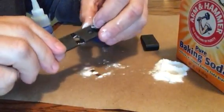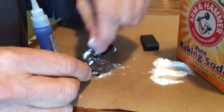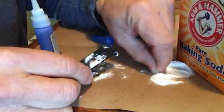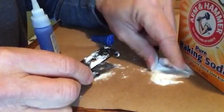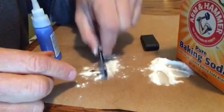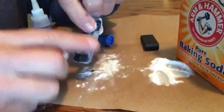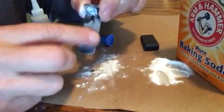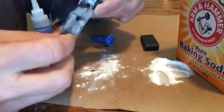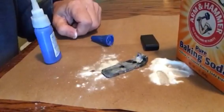Turn it over. You can see the fresh glue there. Put some baking soda on it. Let it dry just a few seconds. Voila. Done. Instantly dried and strong. Squeezing. Now, take care.